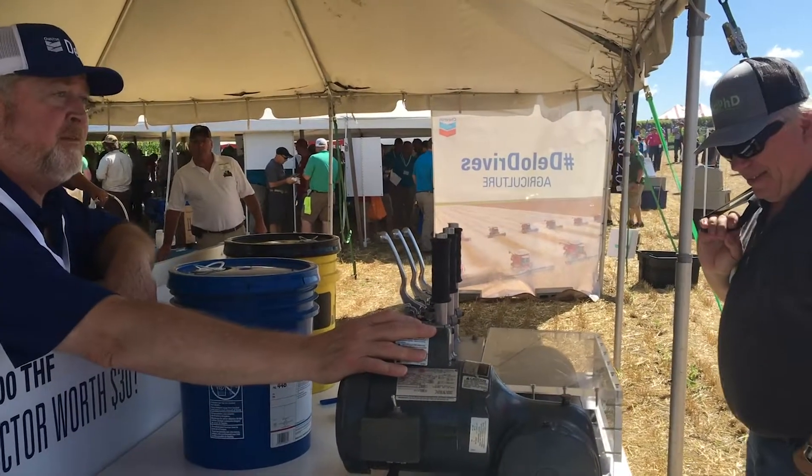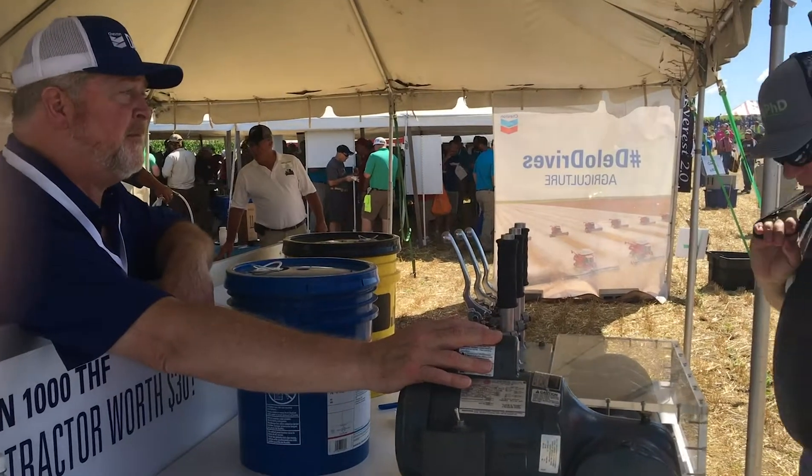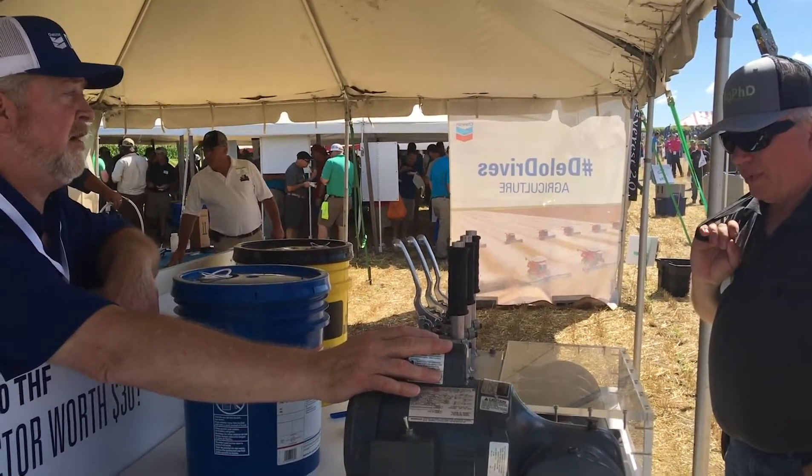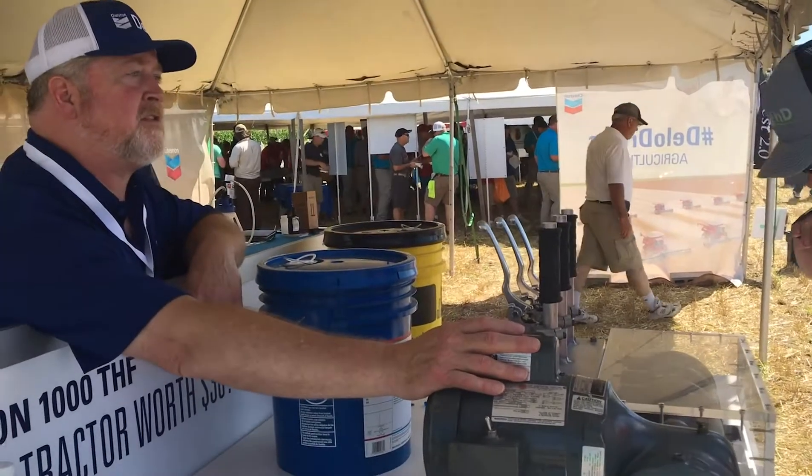I was helping my brother with a family farm, and I said, hey, your tractor's blowing hydraulic fluid. He says, I got some for you. He brings it out, and it's hydraulic AW. I said, that's the wrong stuff. He says, why? It's hydraulic oil. I said, it's not tractor hydraulic fluid.